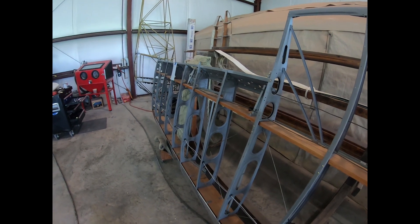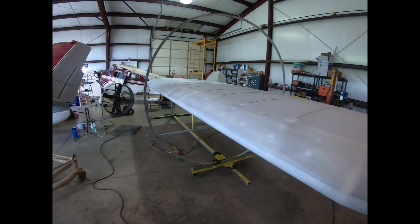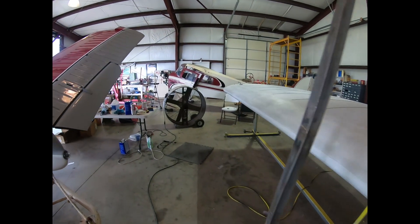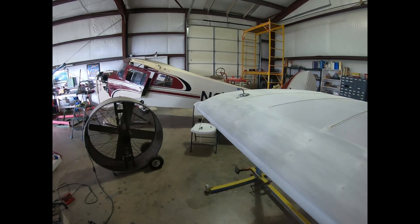I'd like to fly it by this fall — that would be great. Making a little progress. Thanks for stopping by Flying with Brian, and hope to see you next time with another update.